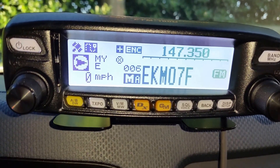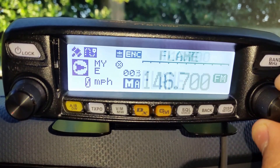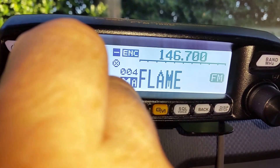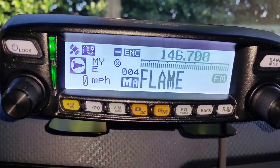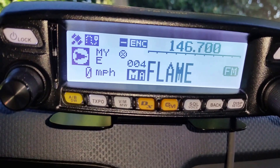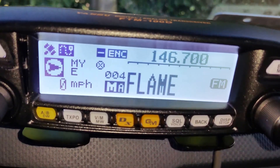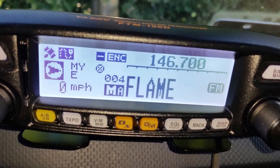Hey guys, I'm back and I wanted to show you a few things. I've already got my radio programmed with a bunch of stations. When I key up, I'll get a response back — works pretty good. If you look at the left, you're going to see the lights turn red and green. Red is your transmit, green is a good sign saying that transmit came back and people can talk to me.